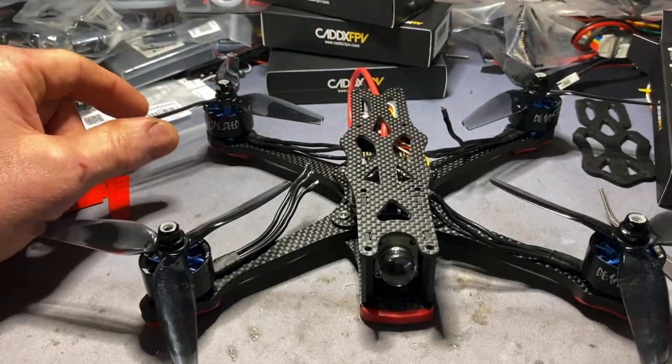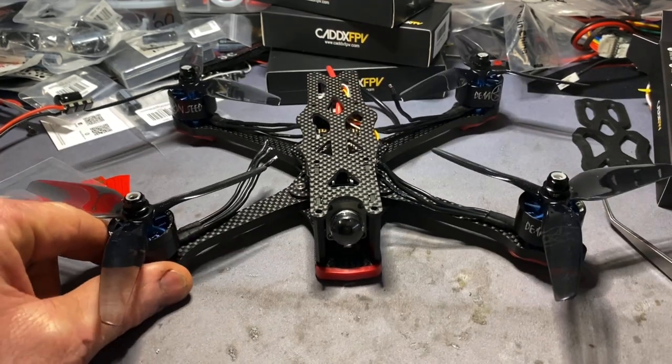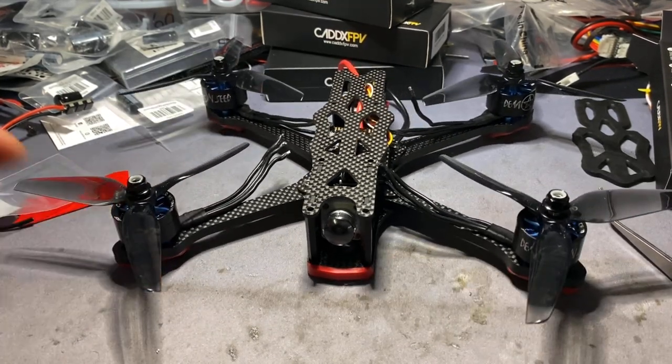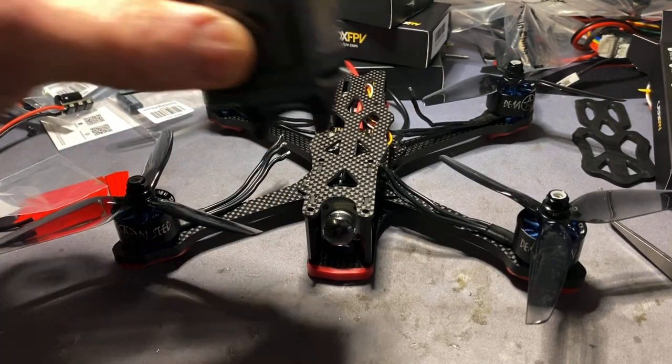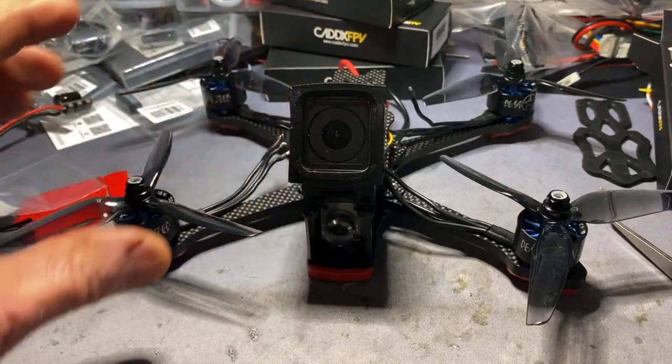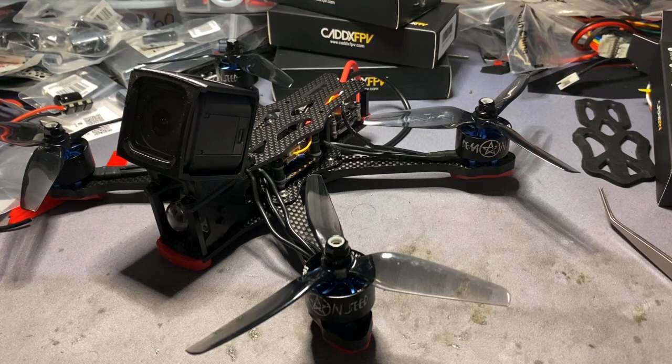I'm going with the Ethix S5 props - going to give them a while. Seems to be a few people using them. Obviously a 6S build. So it's just a little update and insight into the Apex build. Coming to Noisy Boy's channel soon will be KISS configuration and setup. I'll have to do a little more research, but yeah - just a look into the Apex, really. Noisy Boy's, signing out.